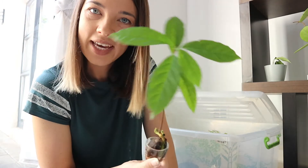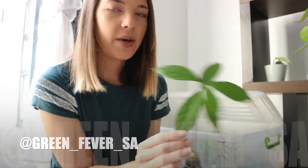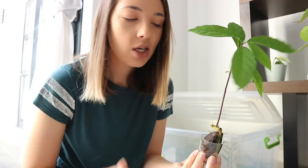This is just an avocado pip — look how cool he is! He's in a little shot glass with some water. I had put him on our Instagram — the handle is at Green Fever SA. I found this guy inside my avo and he had already rooted himself, so I popped him in some water in my humidity box. I'm actually going to give this to a friend; I already have two avo trees, one about three years old and another about two years old, so I don't need another one — they get ginormous.